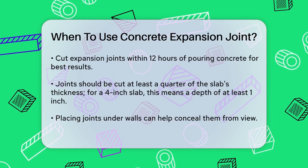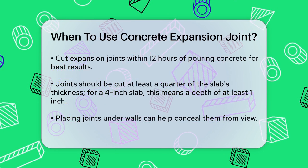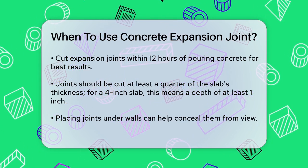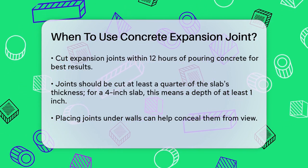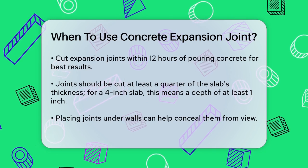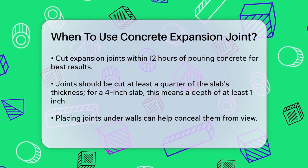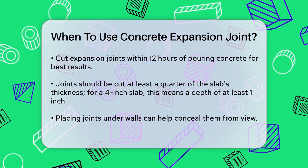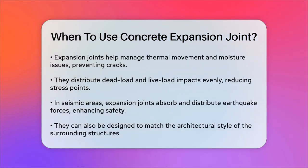Expansion joints also play a role in mitigating various types of stress on the concrete. They help account for thermal movement, preventing cracks from forming due to temperature changes. They also prevent moisture issues by channeling water away from the concrete slabs and the structure's foundation. Additionally, they distribute dead load and live load impacts more evenly, reducing localized stress points. In seismic-prone areas, expansion joints are crucial as they absorb and distribute the forces of an earthquake, reducing the risk of structural failure.